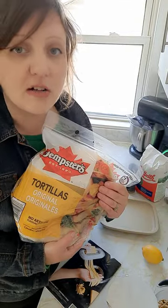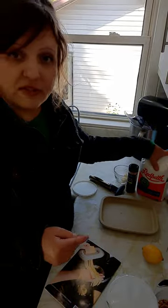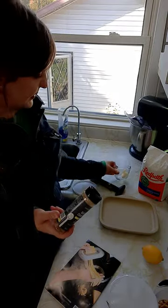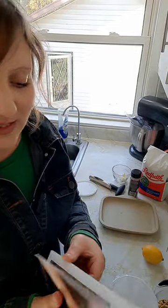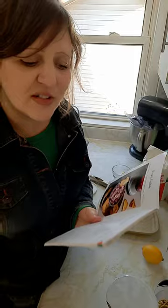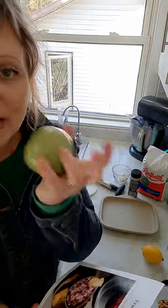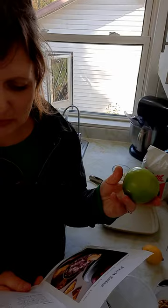This recipe calls for taco-sized tortillas, but this is what we have on hand and we're going to make it work — it'll be just fine. A little bit of sugar, some cinnamon, some butter. Let me just double check we have everything: sugar, cinnamon, melted butter, tortillas, cranberries. Oh, I forgot — one small apple. We're using a Granny Smith apple because that's just what we had on hand. It doesn't matter what type of apple you're using. Let's get started!